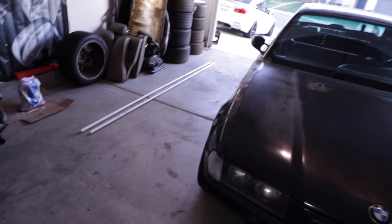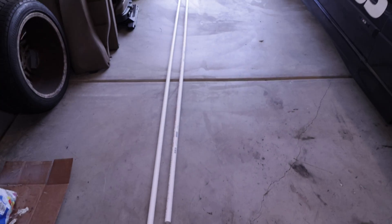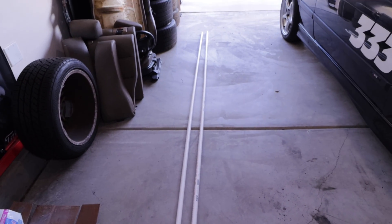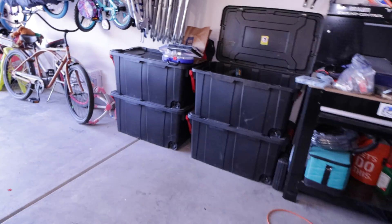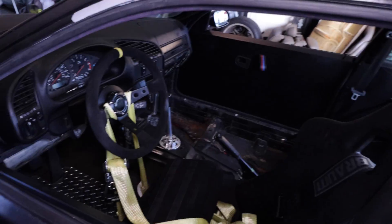That being said, I just bought some PVC — this is one inch, just got it at Lowe's. They're 10-foot pieces; I would have preferred eight-foot but I'm going to cut it to fit anyway, and we'll get to that a little bit later on.